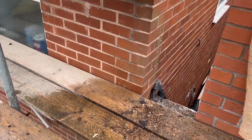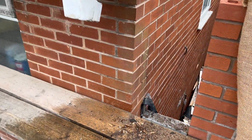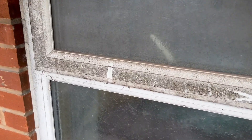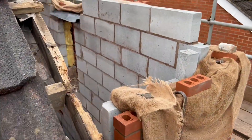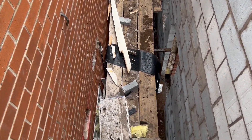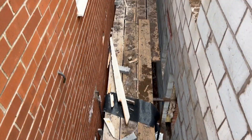Obviously we've got this window starting from there, that portion carrying across. And where that mark is on the window that we've drawn in the dirt - that's where the new cill will be coming, so the window will be there at the centre of the new bedroom or bathroom, whatever is going to be there.